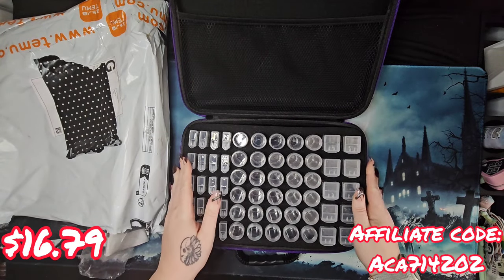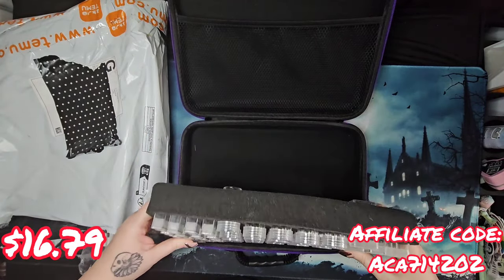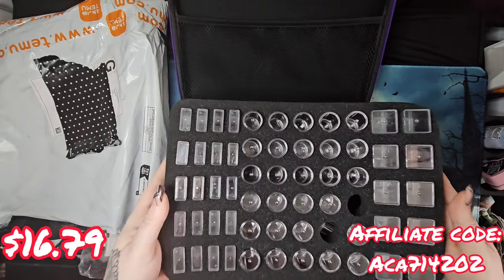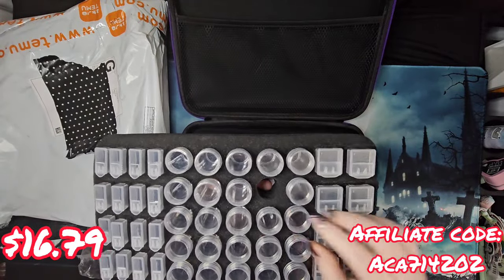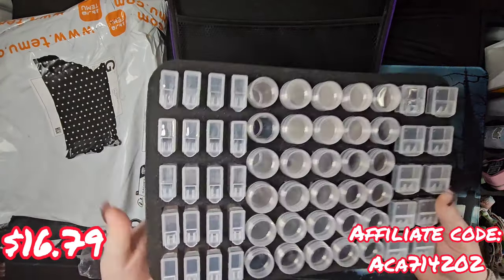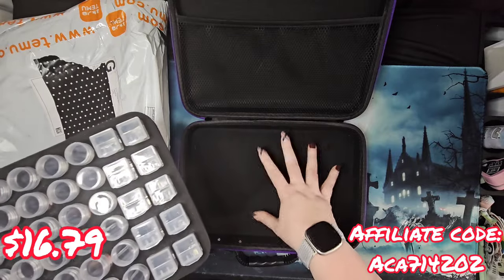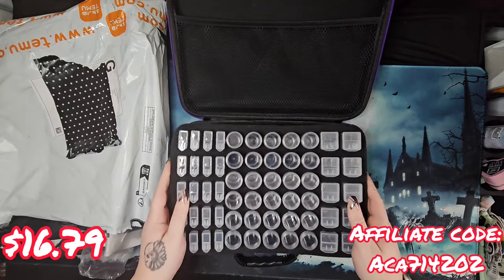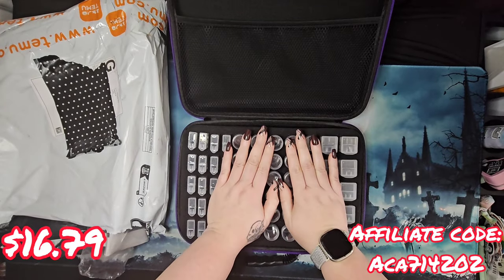It comes in a foam insert - not like hard board, but a foam board type insert. You can take it out if you want to for whatever reason. It does seem pretty sturdy. You could take the insert out and put it in a different kit of the same size if you'd like. It goes right back in if you want to work with it inside the kit.